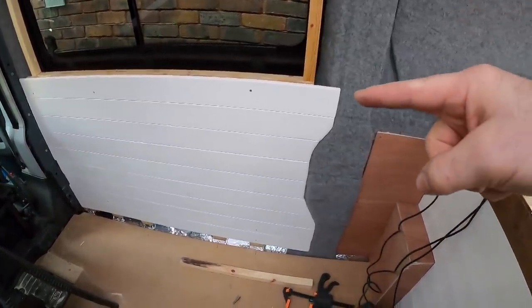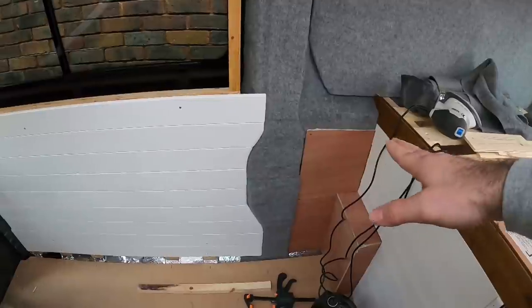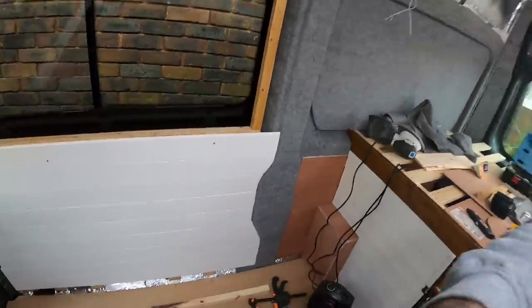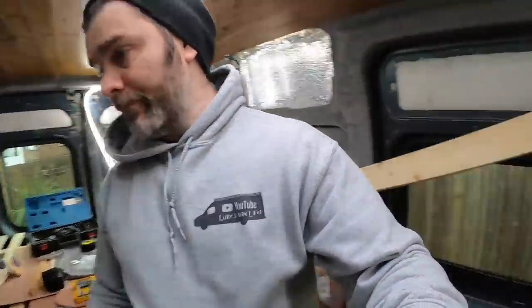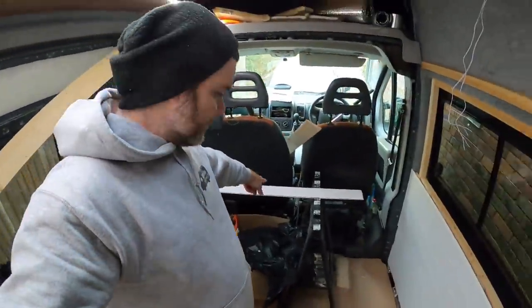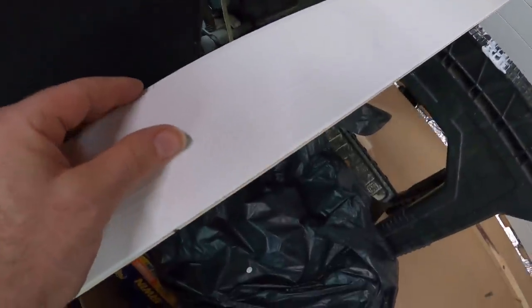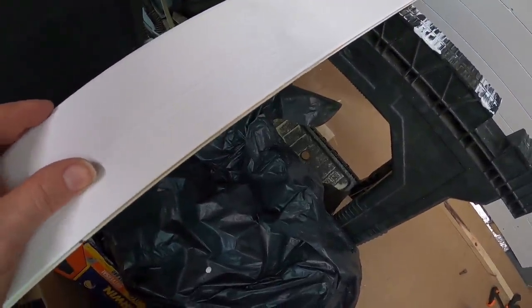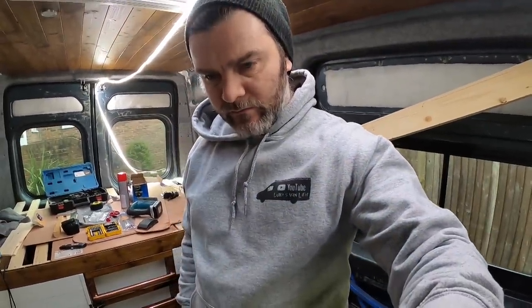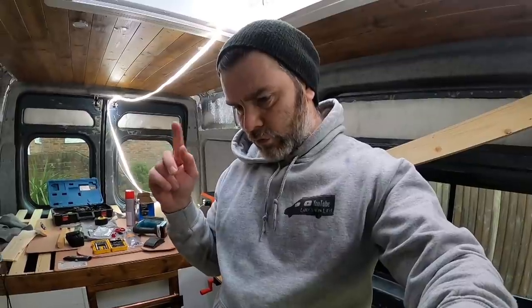I think that looks really smart. Once that piece there and there is painted white, it's all going to be underneath the sofa - the sofa's probably going to be about that height there anyway. I think that looks really smart. That piece there is for the bottom but I only need maybe an inch, maybe half of it, so I've got to try and figure out some kind of jig so I can cut a really nice neat straight line all the way down the length of that cladding. I'm not quite sure how to do that yet.